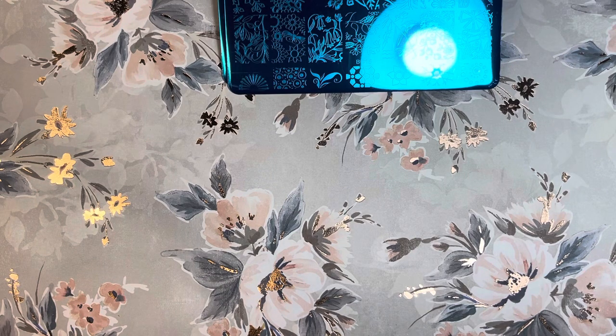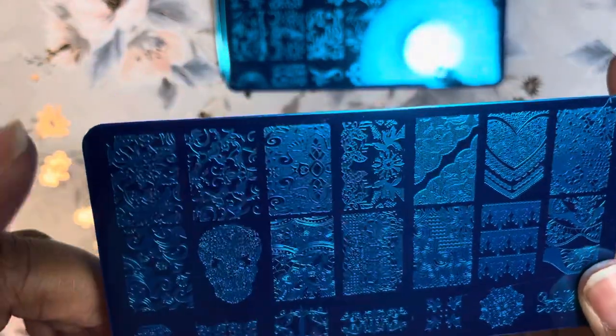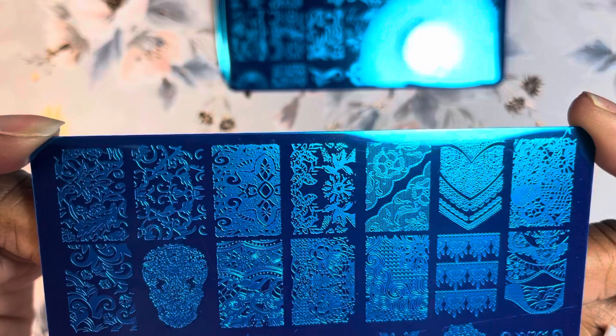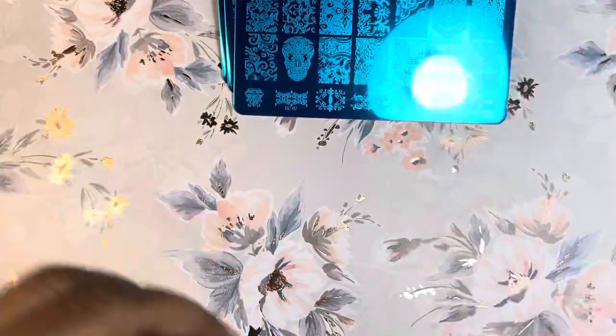If you want the links to any of these, just comment below. There are only a few that come in this little pack. Okay, that one is kind of scary — it's like some type of skull. This is BC-02. I see more lace, a heart, some butterflies. It's funny because it's just a mixture of so many different things but they don't necessarily relate to each other.